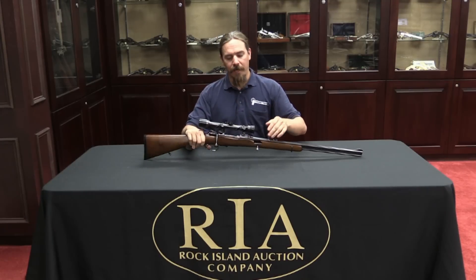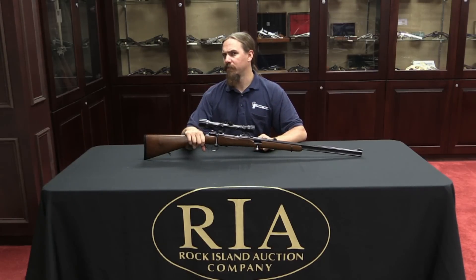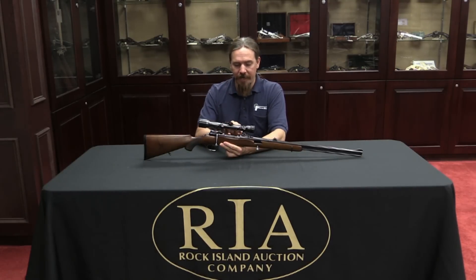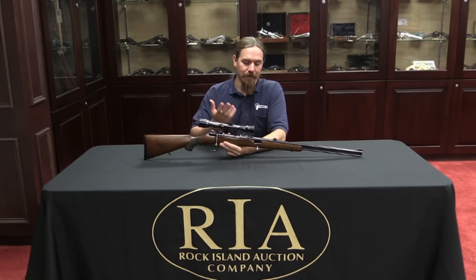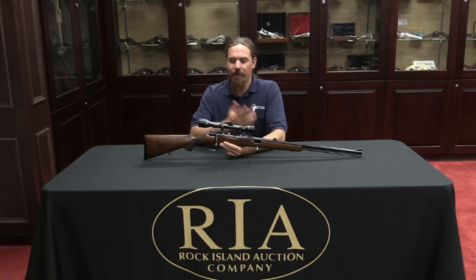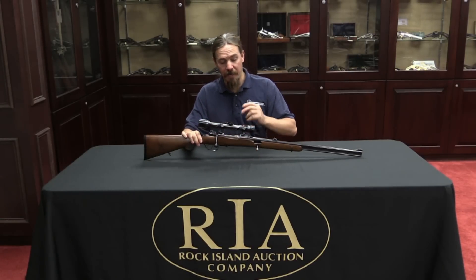But it's not a break action — it's kind of a double-barrel bolt action. This is a standard Mauser 98 style action, commercially proofed in Germany. It was manufactured by the firm of Christoph Funk, an established sporting gunsmith in Germany. I don't know if they're still in business today, but they made a variety of shotguns, rifles, double guns, all sorts of sporting arms, and they manufactured this.